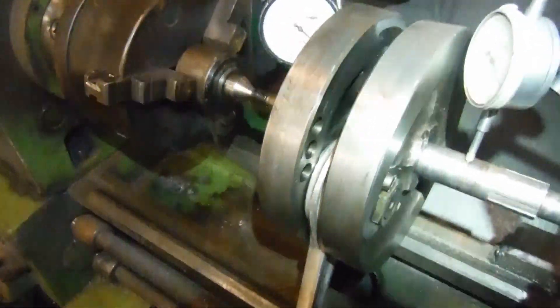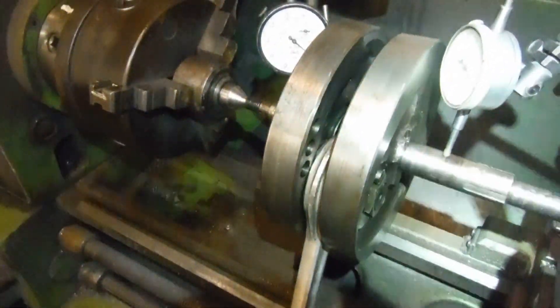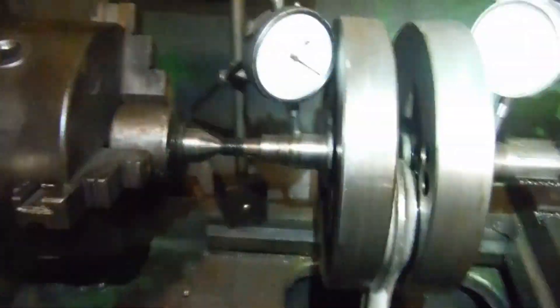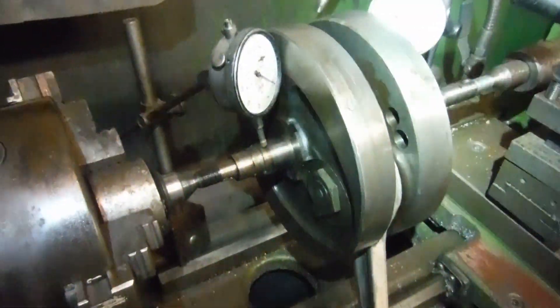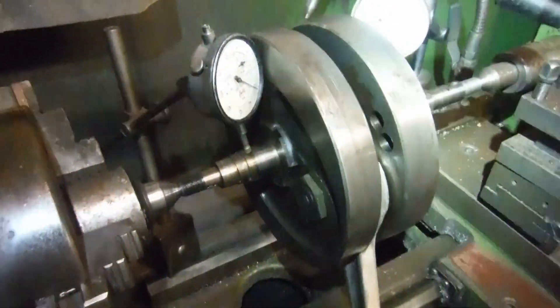I'll have to look at my notes from the owner, but I think we're going to be changing the conrod and big end, and probably putting a roller big end in it. But that's all by the by for now — to start with I'm just going to get these split, get them lightened and rebalanced, and then we'll go from there.